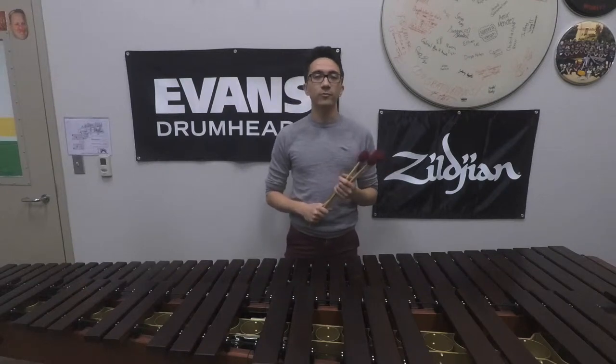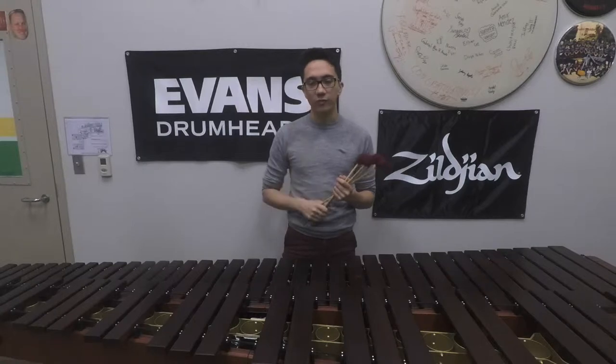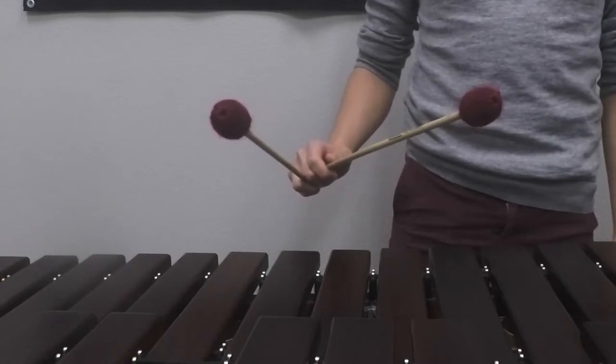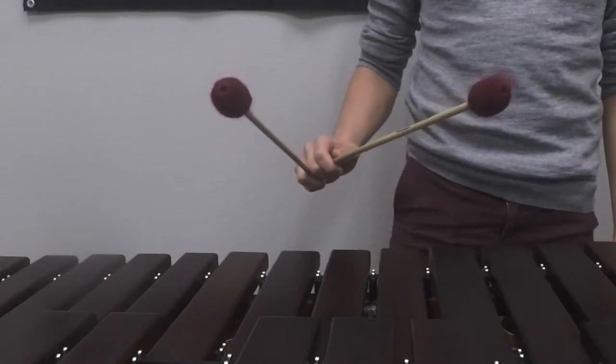Hey everybody, this is Benji Baker. In this video we'll be talking about the second type of four-mallet stroke, the single independent stroke. There are two types of single independent strokes: the single independent stroke utilizing the inner mallet, and the single independent stroke utilizing the outer mallet.